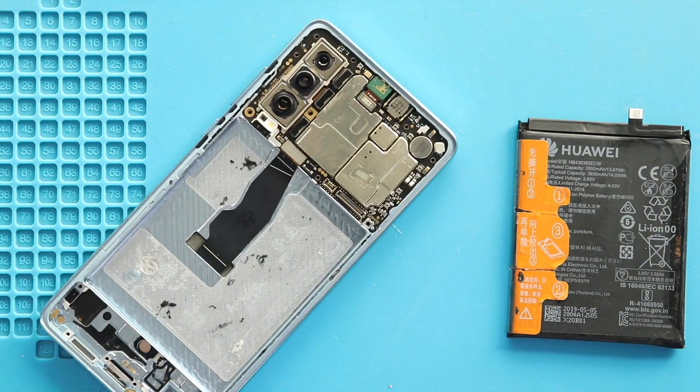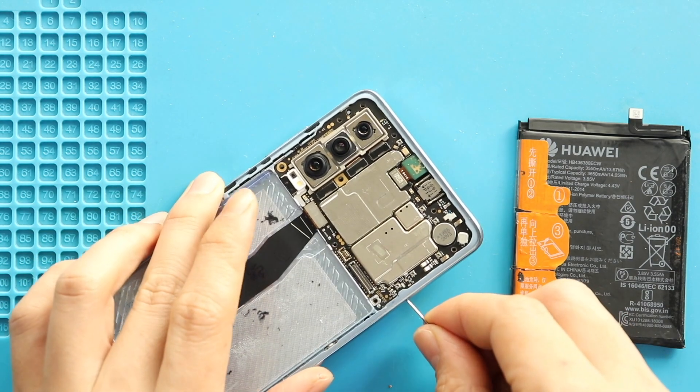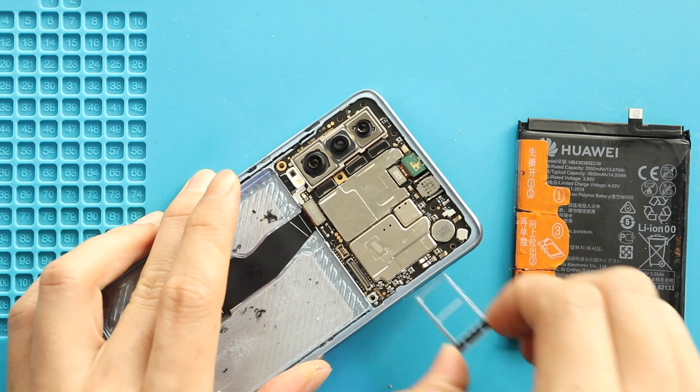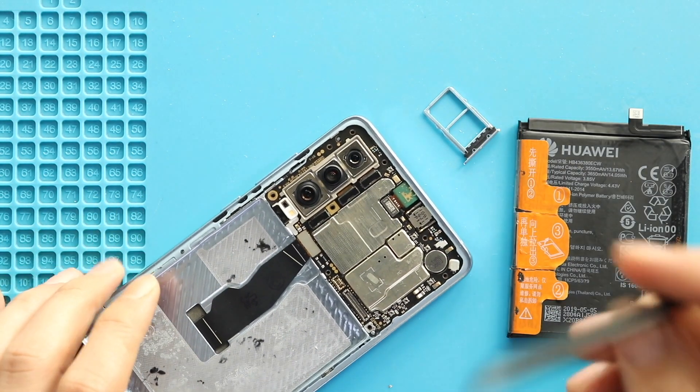Next, take out the SIM tray. Next, take out the logic board by disconnecting the LCD plug.